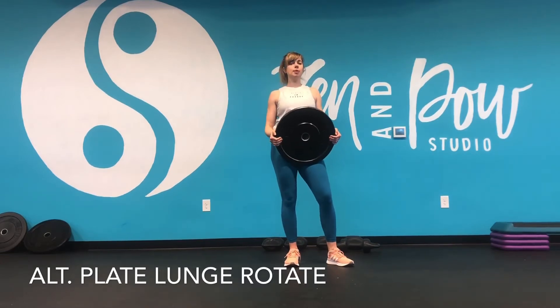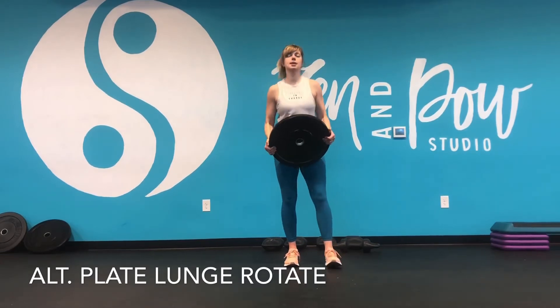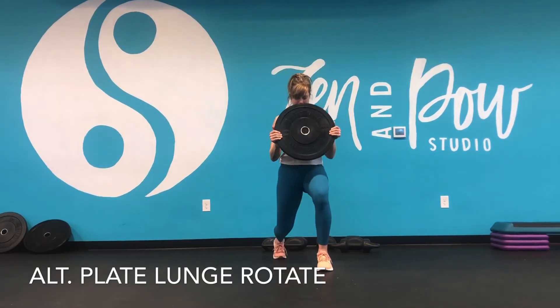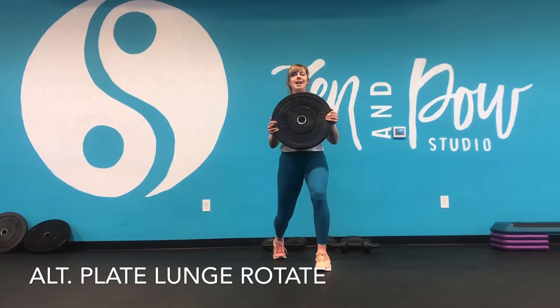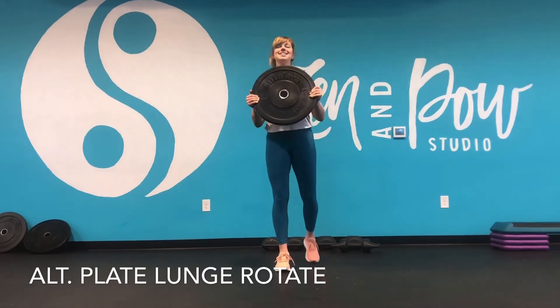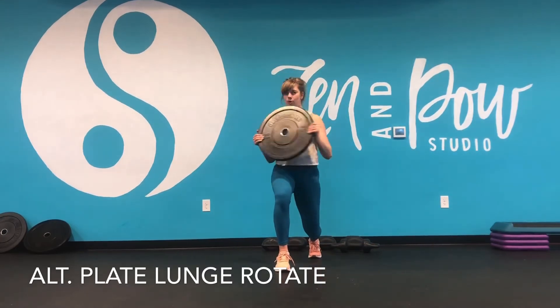When we do this one, we're going to alternate right and left. I'm going to hold the plate in the center, step back into a reverse lunge, keep the feet and hips apart or so. Then I'm going to rotate gently just a few inches towards my front knee, step in, step back on the other side, and rotate.